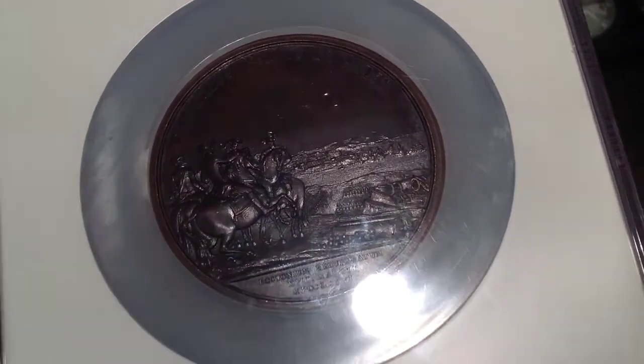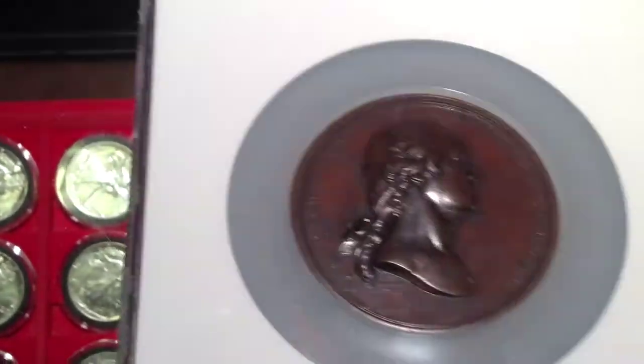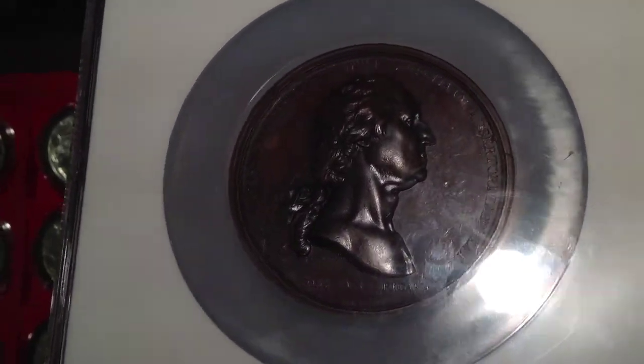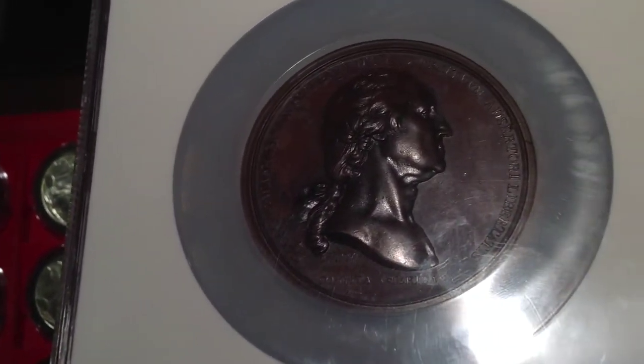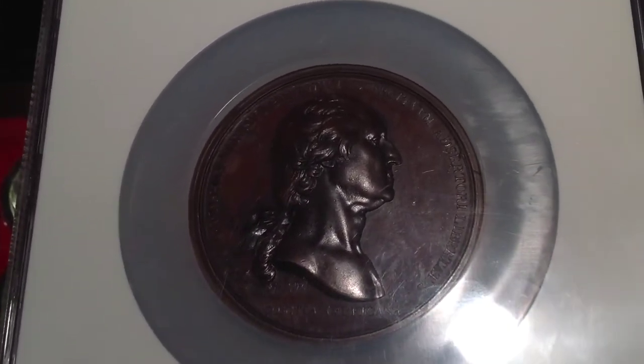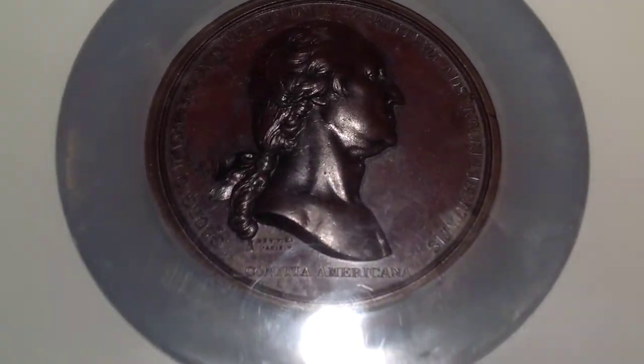As it was struck probably at a different mint, because the U.S. mint wasn't in production until 1793. So this must have been struck at a different mint, and it may have been struck in Paris, France — which it was struck in Paris, France, from what I understand.